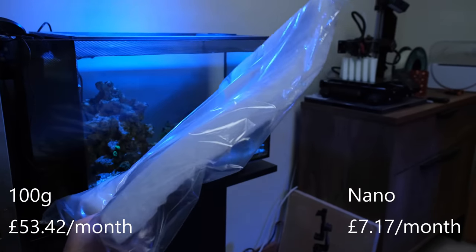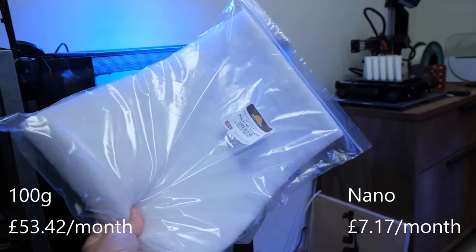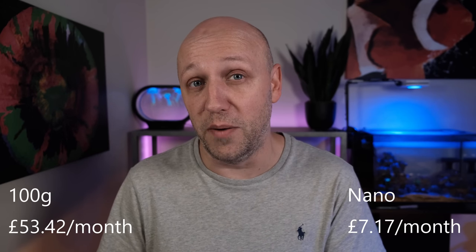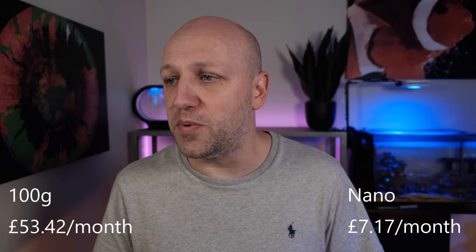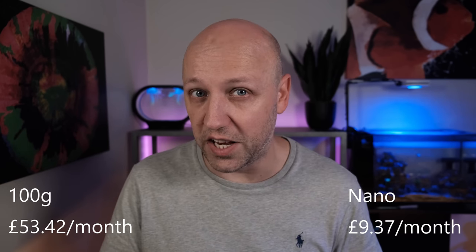The filter floss on my nano tank is dirt cheap and costs about £10 for a six month supply, which works out at £1.67 per month. I use so little phosphate media that it's hardly worth mentioning, but I estimate I use around 10% of what I do on my main tank, so that's £0.53 per month, giving a total of £2.20 per month for filtration on the nano tank.